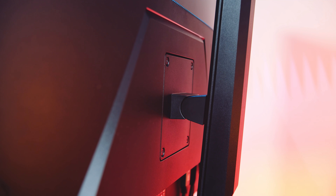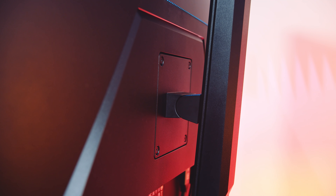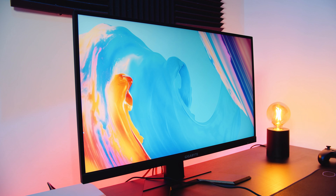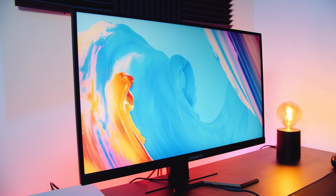The Gigabyte M27Q also has a standard 100mm VESA mount, so you shouldn't have any issues mounting it to any existing monitor solution you've already got. If you've got a VESA arm on your desk or want to wall mount it, you should be good to go. The M27Q has a 178-degree wide viewing angle with a 1000:1 contrast ratio.